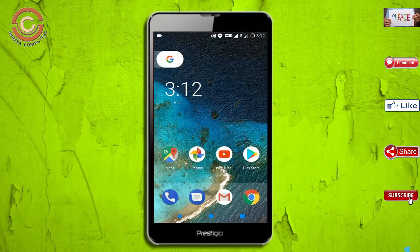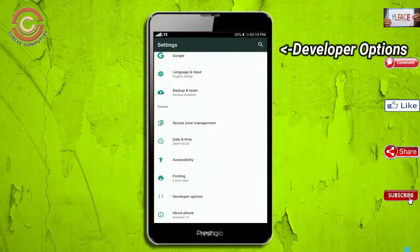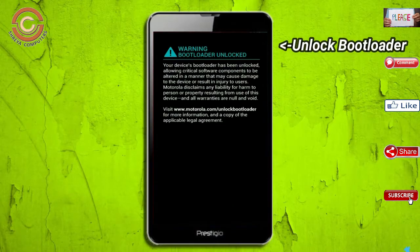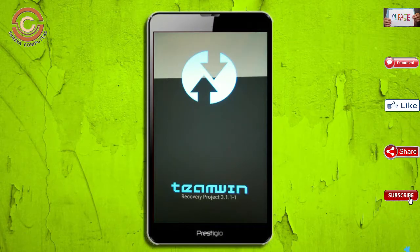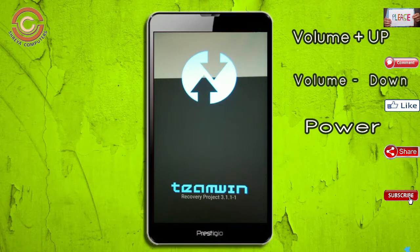Before installing this ROM, we need to enable three steps: enable developer option, unlock bootloader, and the third one, install TWRP. Let us boot our device into TWRP recovery mode by pressing volume up, volume down, and the power button simultaneously.